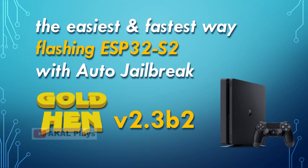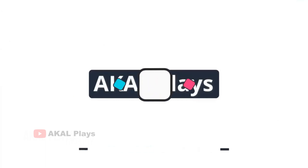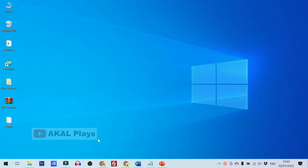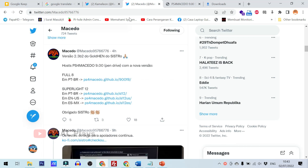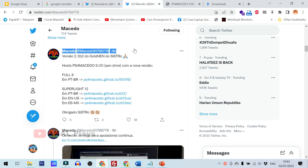What is going on guys? It's Akal Plays here, welcome to my channel. As we know, Gold Hen version 2.3b2 has just been released. For those of you who want to update your ESP32-S2 with the latest Gold Hen, here I will show you the easiest and fastest way.